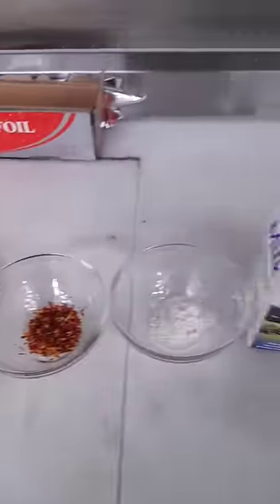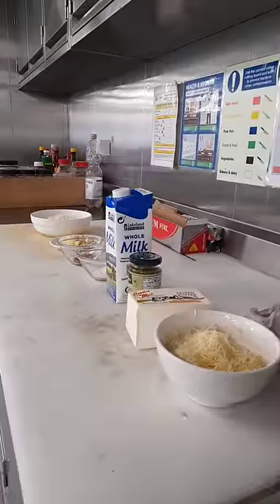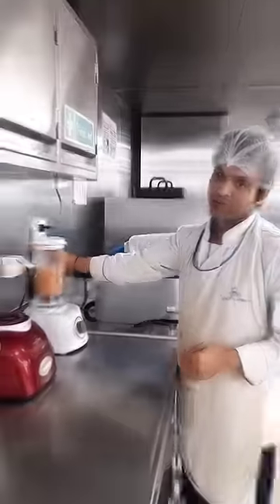Hello! Today we are making pasta and we are ready for this recipe. We also have a fry-pan. That's right!